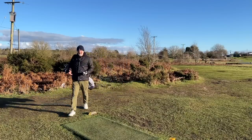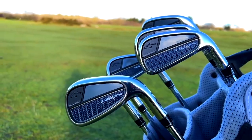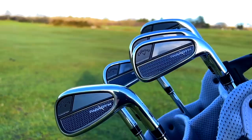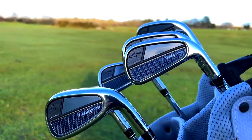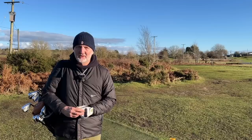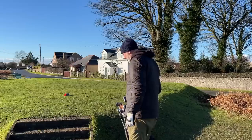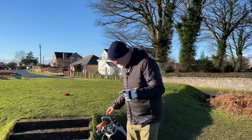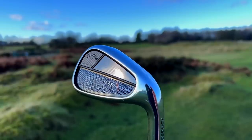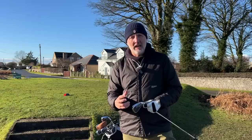I hear what you say — what makes these so interesting? After all they're just another hollow-bodied iron with some tungsten inside, a bit of shiny chrome, and they're forgiving, launch the ball high, do everything that any other game improvement set of irons has set out to do. So what's the difference? Well the first difference is the way these things look, because what Callaway have done a particularly good job of is giving themselves an absolutely unique look to go with that unique name.